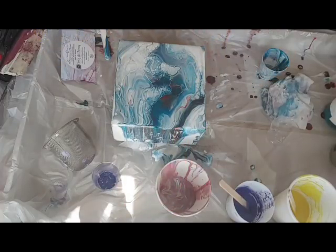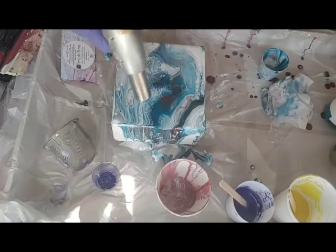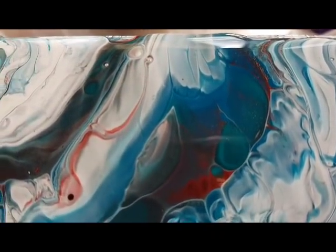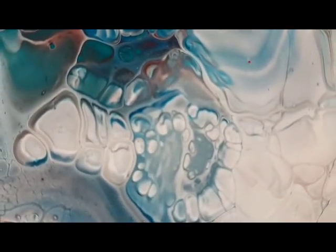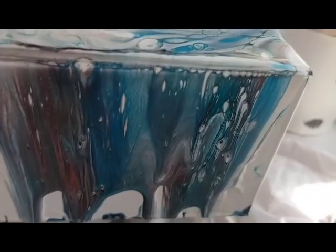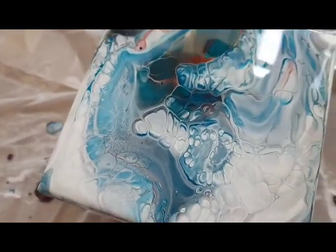I'm going to let this dry and see what it looks like. I'll put a torch on it just to see what happens — it's popping bubbles, which is what you want. These cells are just getting bigger and bigger. I'll bring you down for a closer look — it's looking pretty cool, and I didn't even put any gold on which I forgot about. Just showing you some really cool effects this thing makes. There are the sides, without any additives — nothing, just paint.